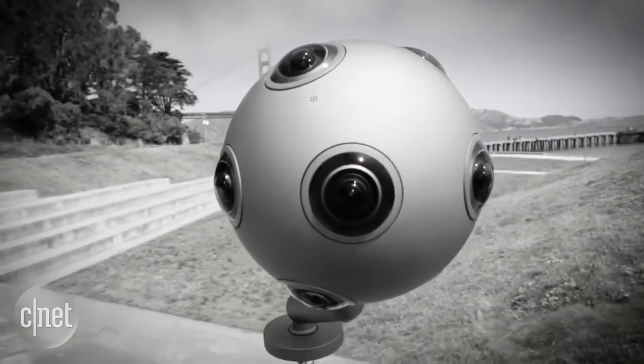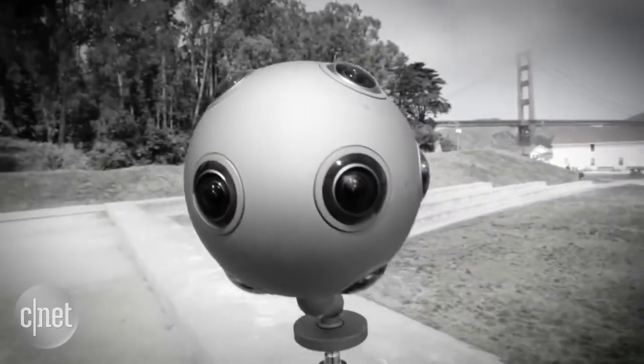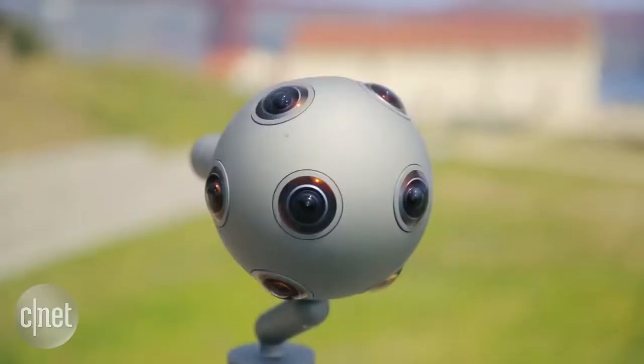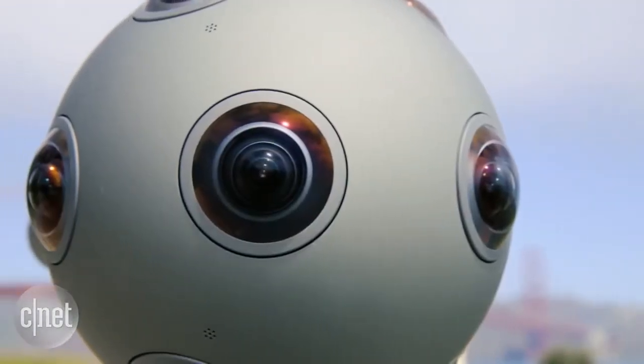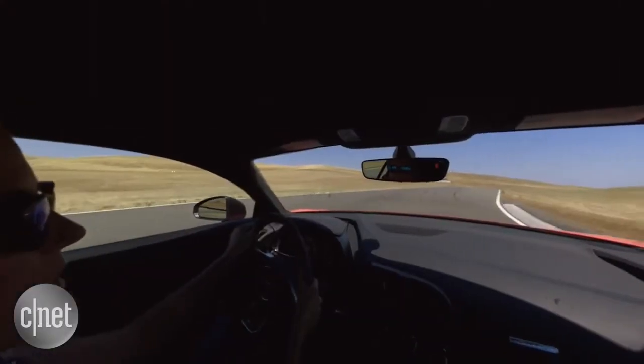It's watching you with eight eyes open. This is the Nokia OZO, a 360-degree stereoscopic camera encased in a smooth grey sphere.